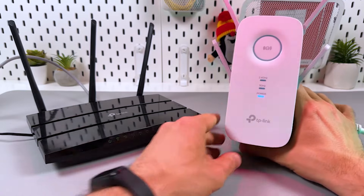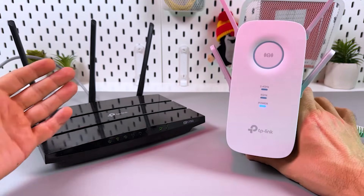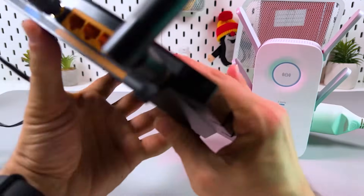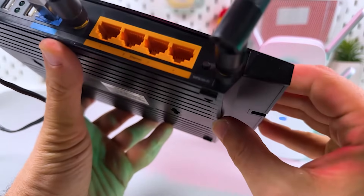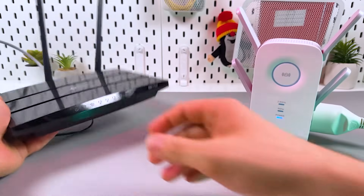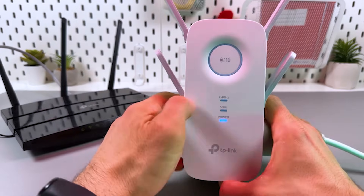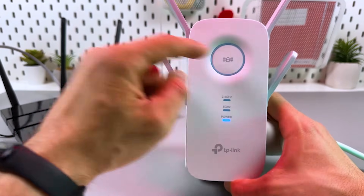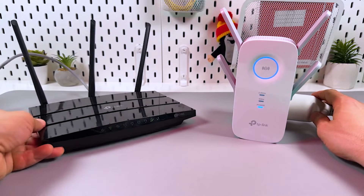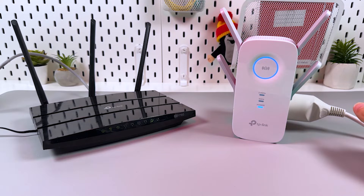The fastest way to connect is via WPS — just two minutes and you have your Wi-Fi range extended. Locate the WPS button on your router first; it's usually on the back panel and labeled WPS or Wi-Fi. Press this button, then press the big button right in the center of your extender. Now all you have to do is wait for all the indicators to start glowing solid blue.